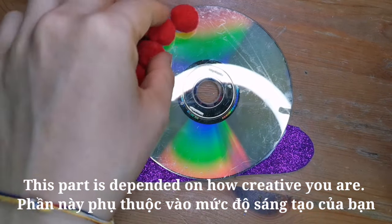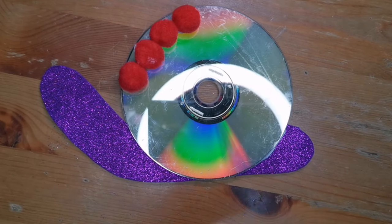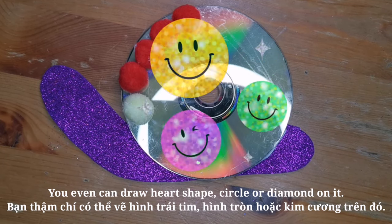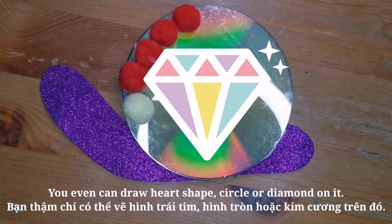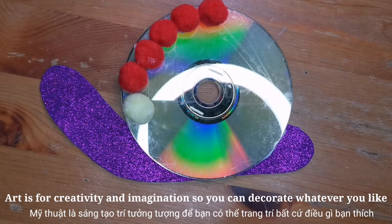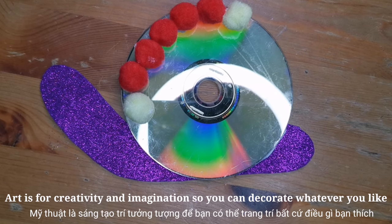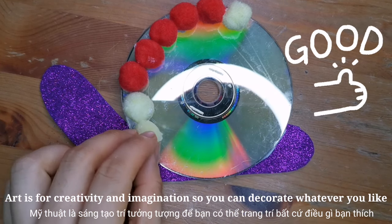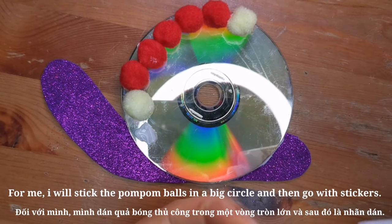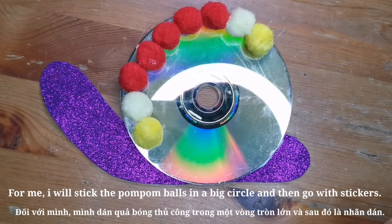This part is dependent on how creative you are. You can even draw a circle or diamond on it. Art is for creativity and imagination, so you can decorate whatever you like. For me, I'll stick the pom-pom balls in a big circle and then go with stickers.